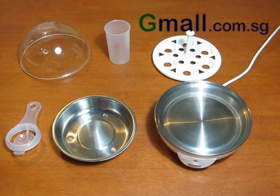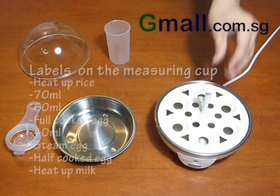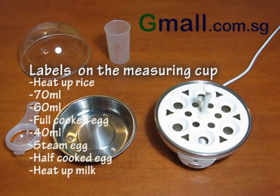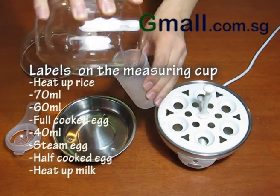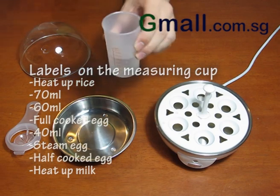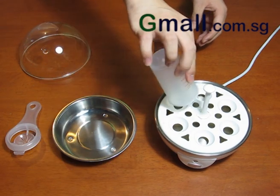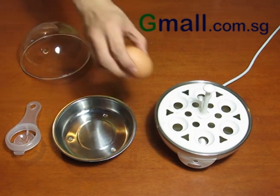To cook eggs, start by placing the egg tray over the main body. Pour the required amount of water into the boiler. Place the eggs onto the egg tray and cover it.